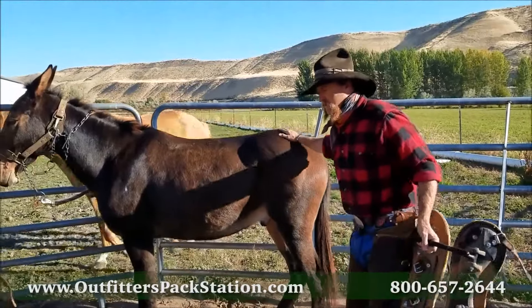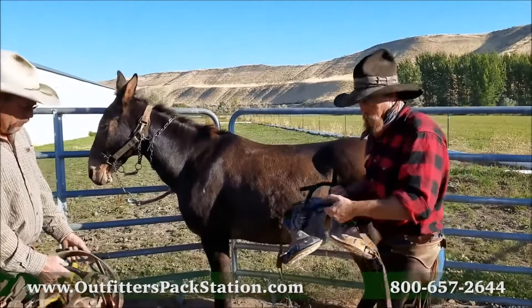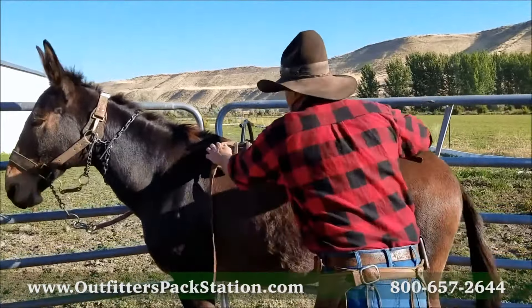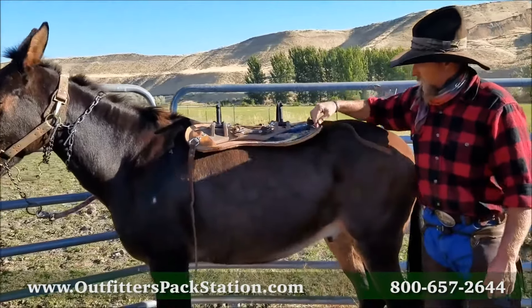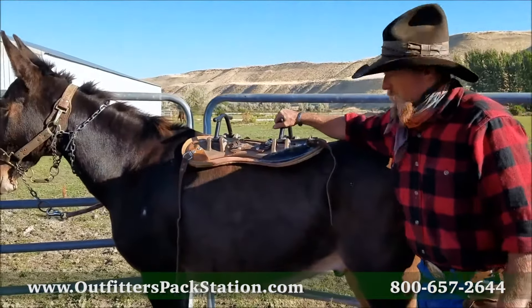Choose which size saddle you want. This animal is 800 pounds, short coupled back. Put this tree on him. You see the longer bar tree is going to sit here and rub on his hips. His back is too short.